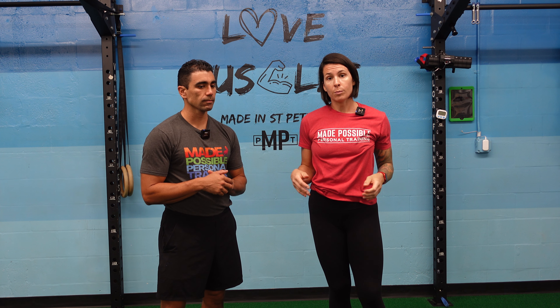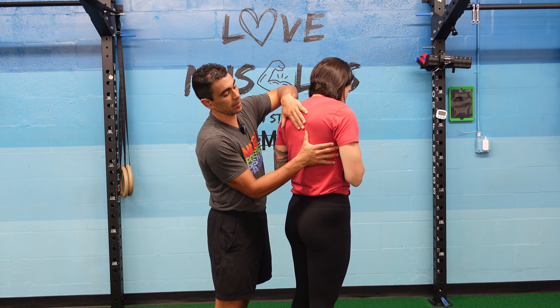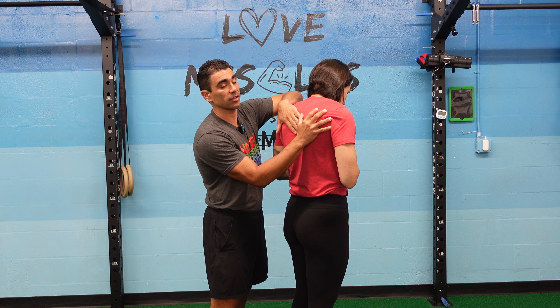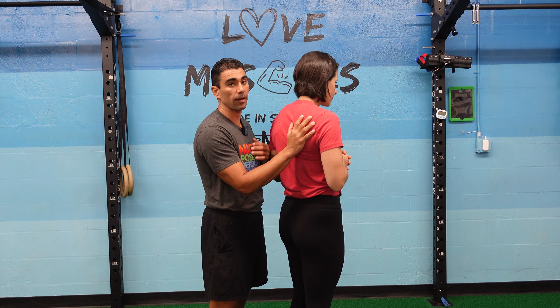There are six ways the scapula moves. We have retraction, which is when the shoulders are pulling together towards the midline of the back. Then we have protraction, which is when the shoulders are pulling away from each other, away from the midline of the back. Then with hands overhead, we have upward rotation, where the shoulders are going up — and most of the time the shoulders can only go up by slightly rotating. We see that as a problem in a lot of tight scaps: not being able to do this movement correctly.